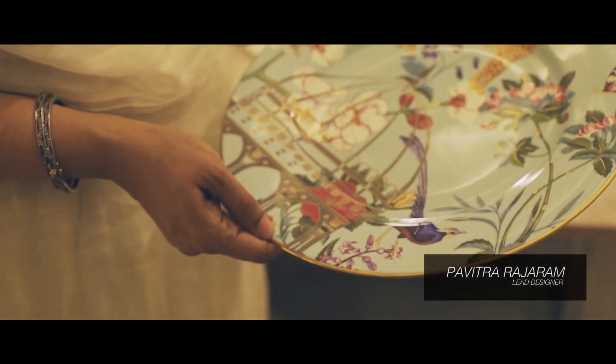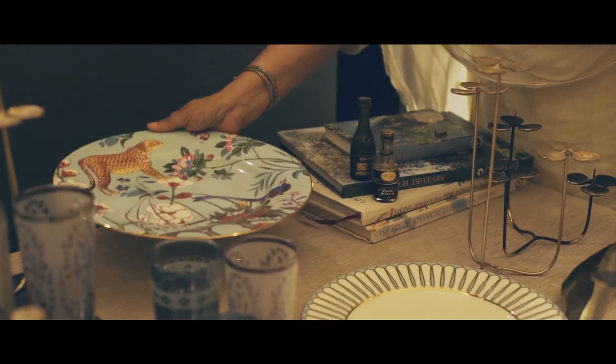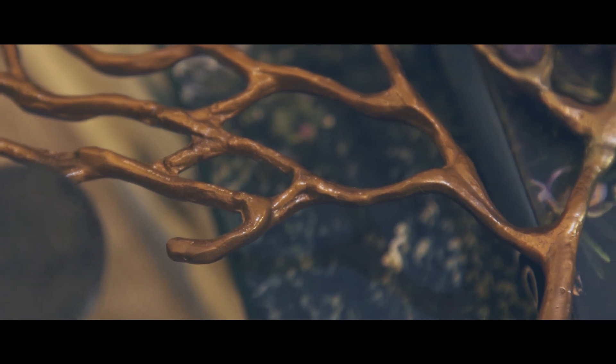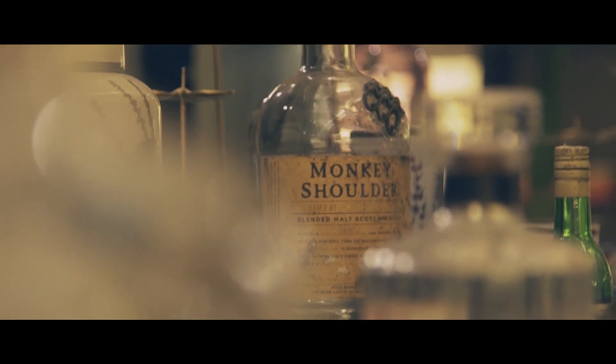I'm starting by placing the platter down at the back of the table. It's a good idea to put some hero pieces right at the back. It's always fun to do things in pairs — we found these cool whiskey bottles, they say Monkey Shoulder.